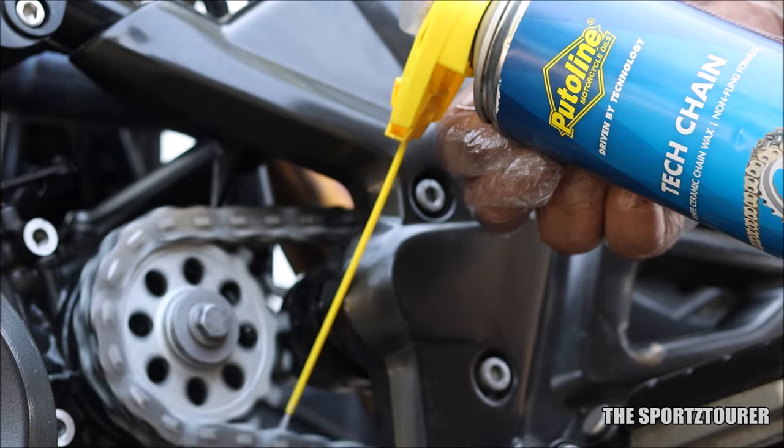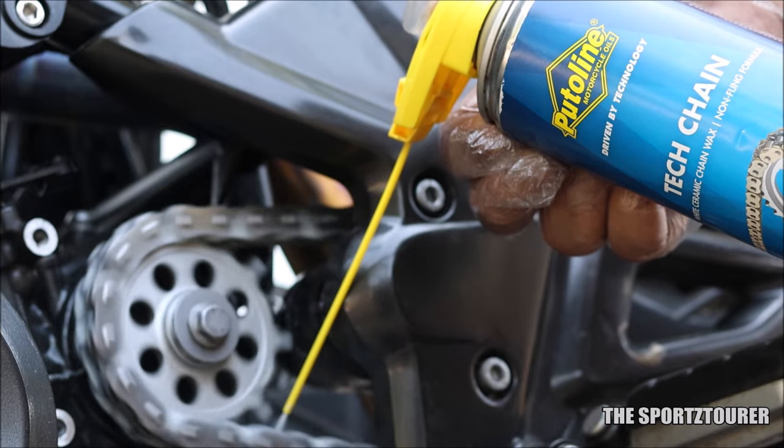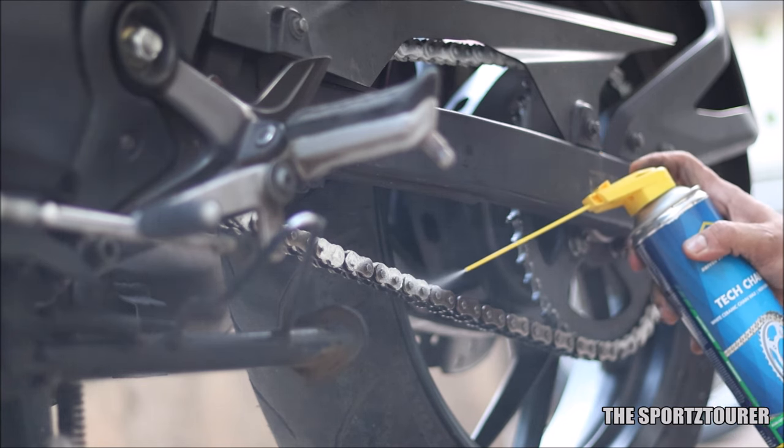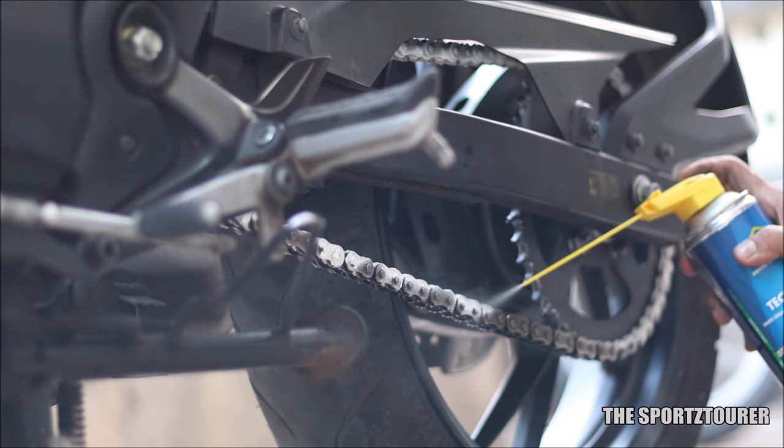This review is coming after using the Tech Chain on both my BMW G310R and my friend's RTR200 4V, which were used for highway riding, city riding, as well as riding in the rain.